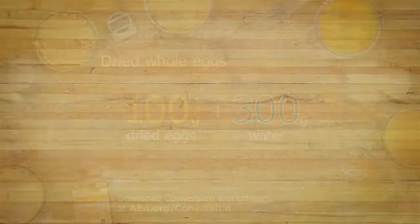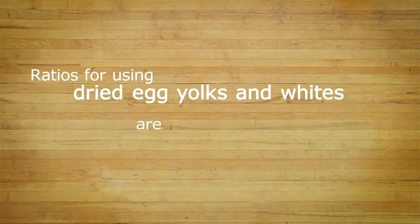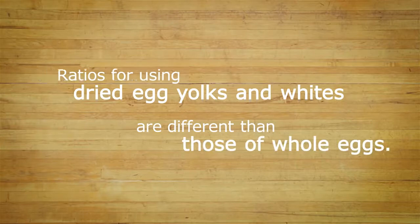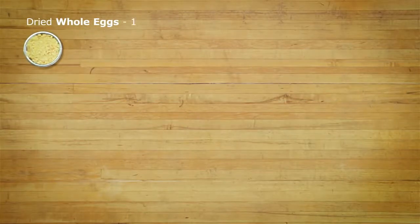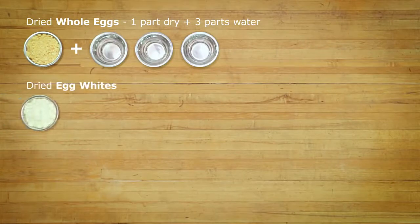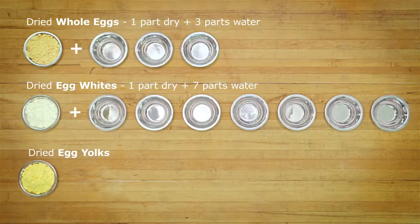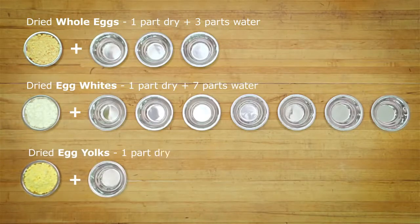One important thing to note is that the ratios for using dried egg yolks and whites are different than those of whole eggs. When using dried whole eggs, the ratio is one part dry to three parts water. For dried egg whites, the ratio is one part dry to seven parts water. And for dried yolks, it's about even — one part dry to one part water.